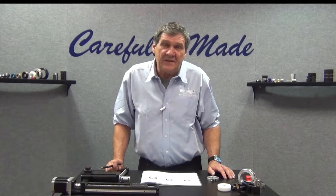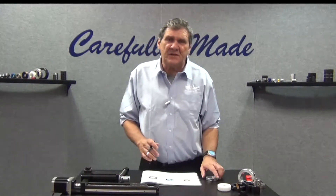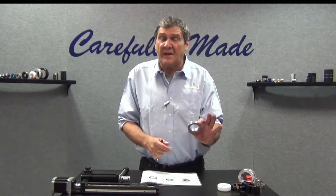Hi, Bobby Watkins from Ruland Manufacturing, and in this segment we're going to talk about one-piece clamp type shaft collars.